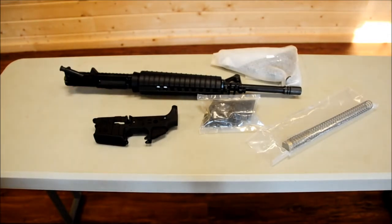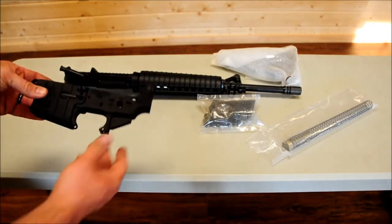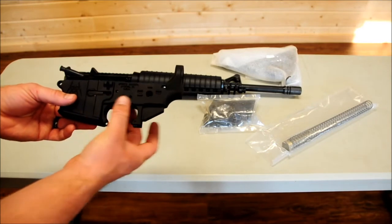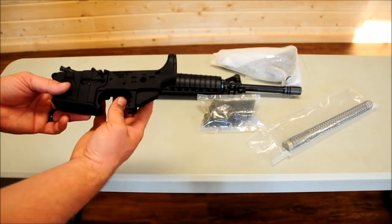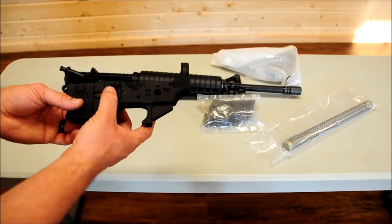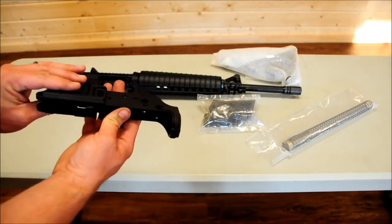We also have Spikes lowers, which is the only other part you need, for $124.99. So for about $675, you can put together your own AR. The only thing that really needs assembly is the lower, which is just a few pieces — your trigger assembly, your safety selector, and magazine catch.